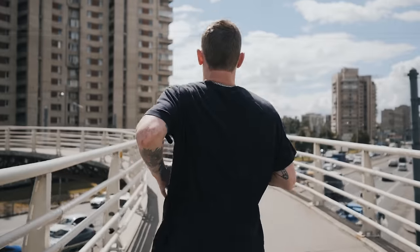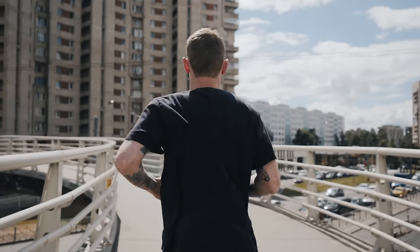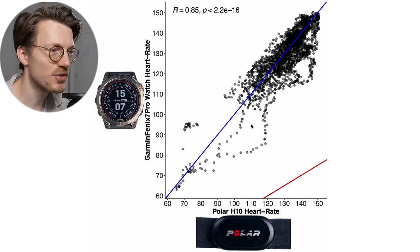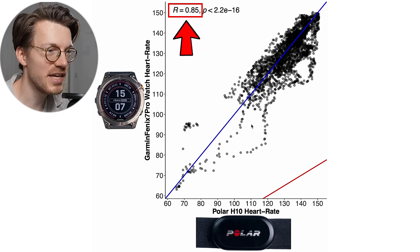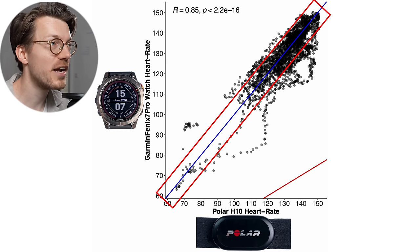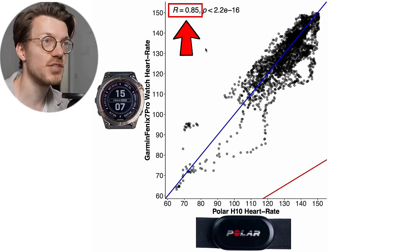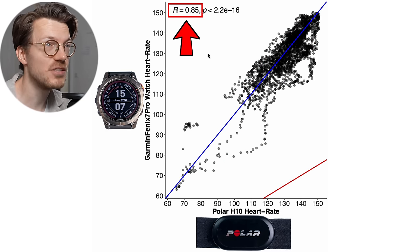Let's now take a look at running outdoors — something I started doing much more of after reviewing the Forerunner 965. I've only been able to get two runs in so far with the Epix 2 Pro and Fenix 7 Pro, but the results are really interesting. The overview for the Fenix 7 Pro shows the correlation is again a bit better compared to cycling outside, though not quite as good as cycling indoors. For cycling indoors we had 0.97, cycling outdoors 0.72, and for running it's 0.85 — right in between.